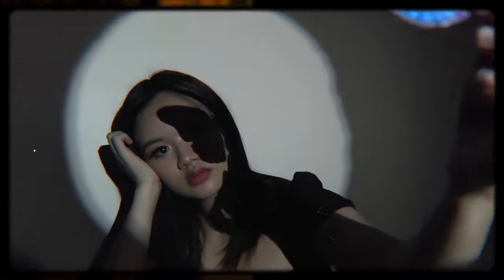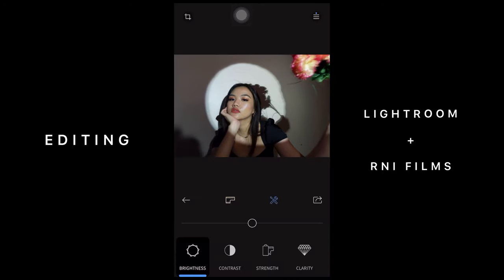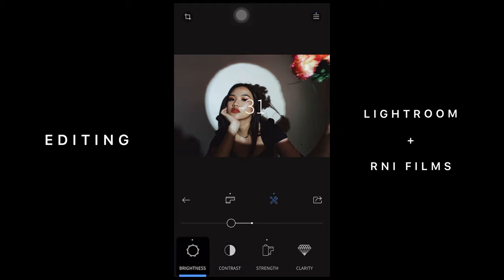I think the shadow of the flowers added more effect as well. For the editing, I used Lightroom again for the lighting and color adjustments, and then R&I Films for the filter that will give our photo the film vibe that we're going for. This style has been done by so many people, but I think our shots turn out so differently because we add our own personal style to it.